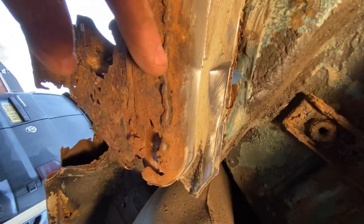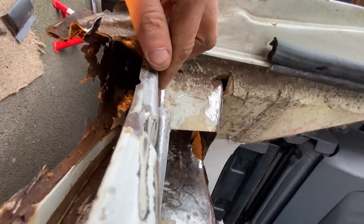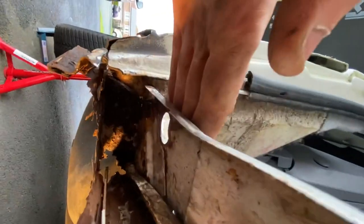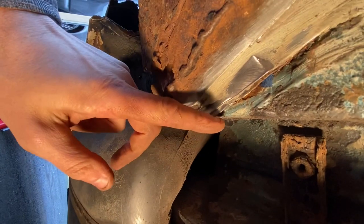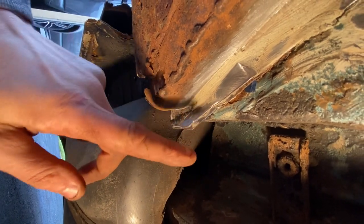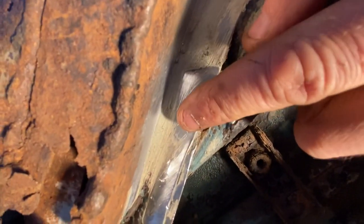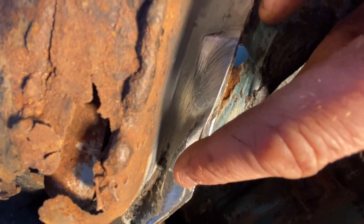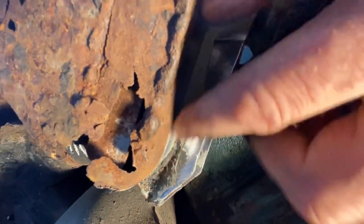I've spotted something. After cleaning that now, you can just see — there — plug welds. So inside there: we've got that step, then a plate inside which is this, attached to this, and this is attached to that plate. I think there are three plugs — one, two, three. So I'm going to drill those out. Maybe there might be an extra one — we'll see what happens.